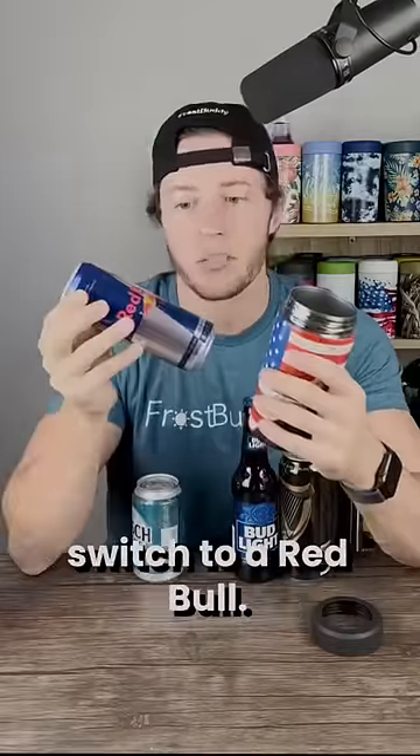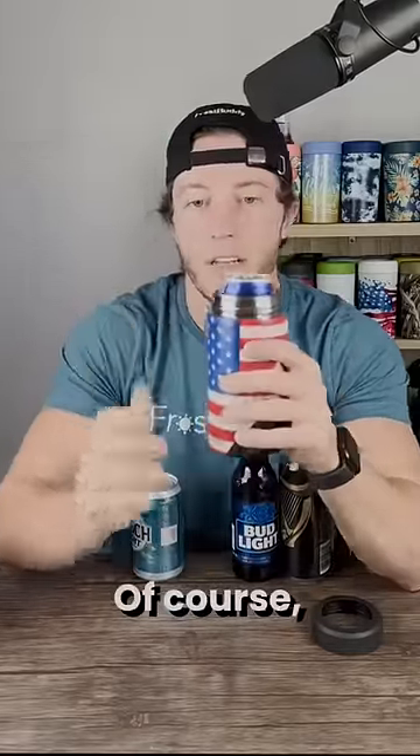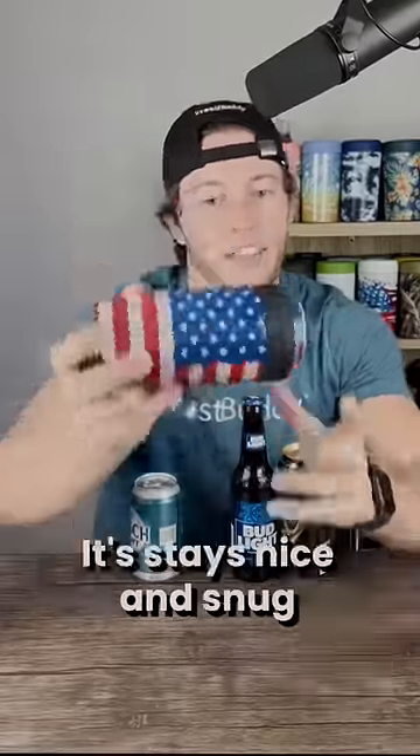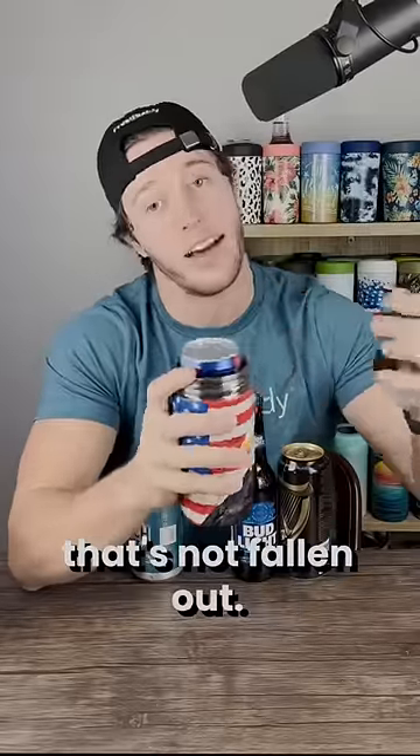And then, maybe you want to switch to a Red Bull. Of course. It's a little rattly, right? Nope, toss the silicone lid on, and look at that. They're staying nice and snug. That's not falling out.